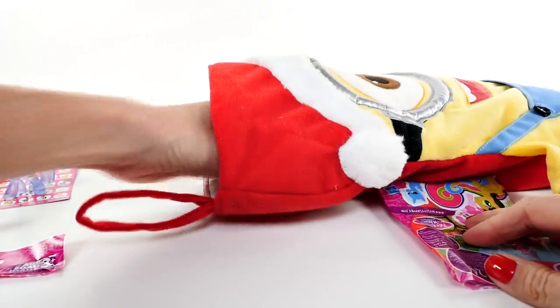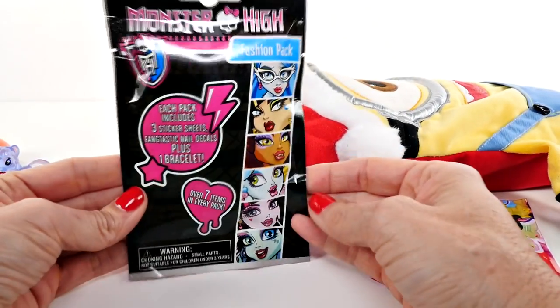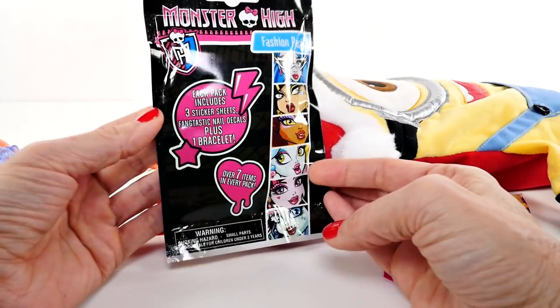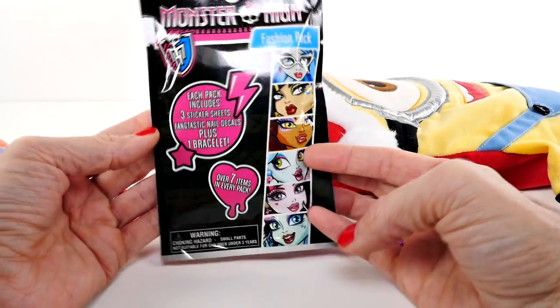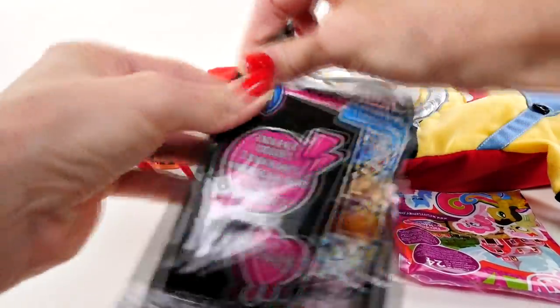Oh, I feel something big — a Monster High fashion pack! Each pack includes three sticker sheets, fantastic nail decals, and a bracelet. Okay, let's open it.